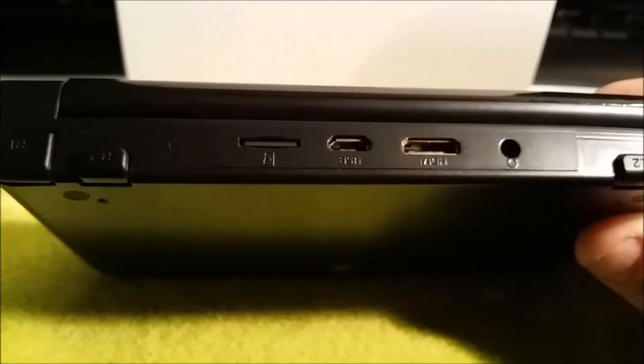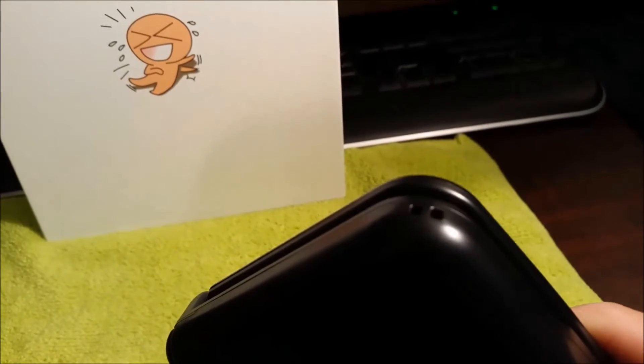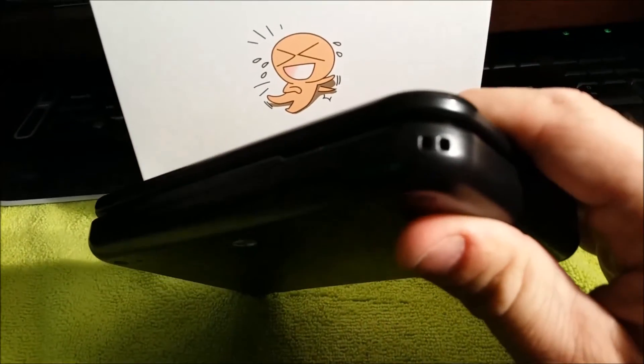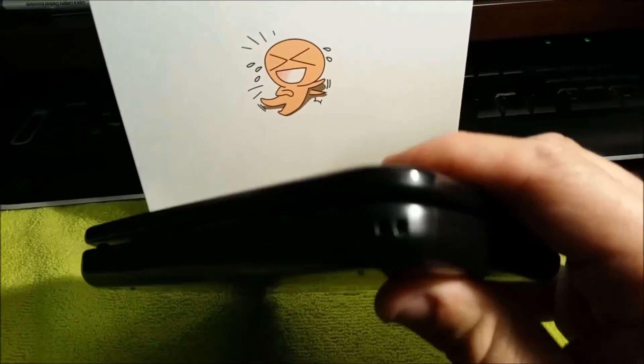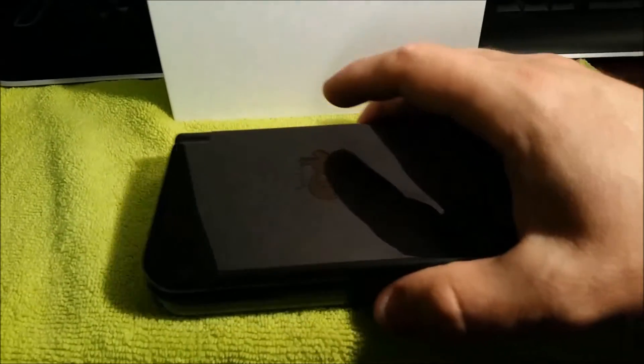The micro SD card accepts up to 32 GB; anything more and the unit has trouble with it. There's also an area on each side where you can attach a lanyard, though I'm not quite sure why you'd want to hang it on your neck — it's kind of heavy.